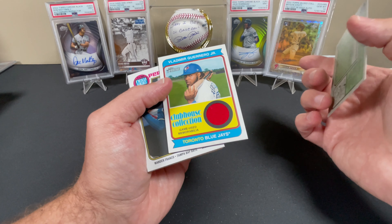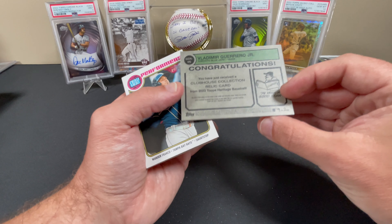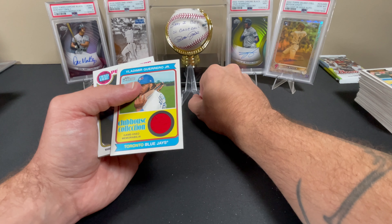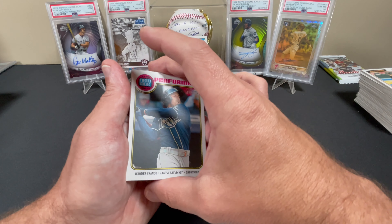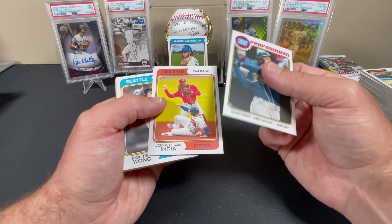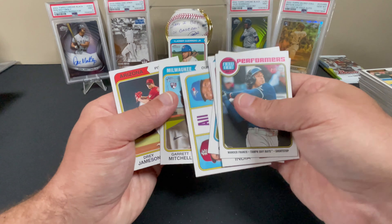Oh, there it is — that came up quick. We got a Vladdy Jr. Clubhouse Collection. That's not a bad one, a little frayed on the part in there. Vladdy Jr. Clubhouse Collection relic — not too upset about that. I had a Vladdy Jr. ruby autograph from Topps Gilded in a PSA 10. That didn't sell for as high as I wanted it to either. I think I sold that for $500 — it was numbered to five. I should have never put it up for auction, I should have just slapped a buy-it-now price on it. But you live, you learn. Markana G-Wambe — I got high hopes for that guy.